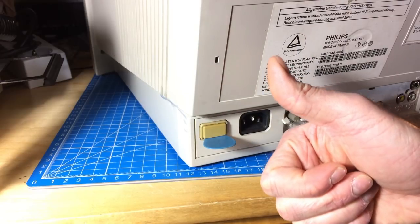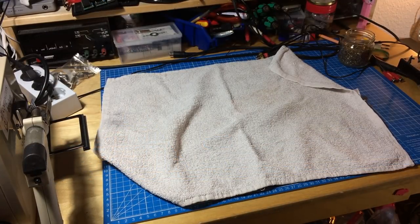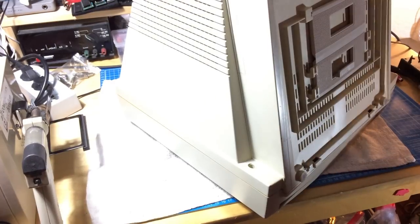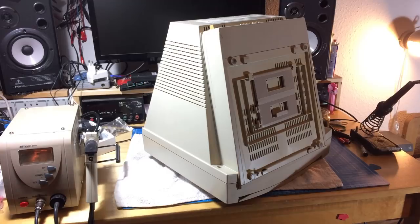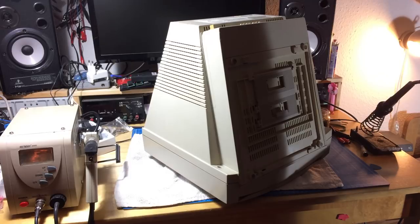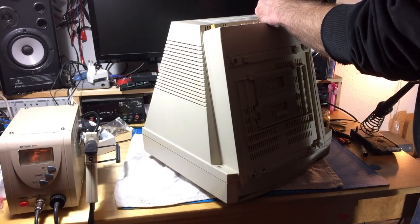I'm using a towel here because I want to put the monitor upside down with the screen on the bottom, and I don't want to risk scratching it. It's a bit difficult to scratch the glass, but there's an anti-glare coating that I don't want to damage — there are already some minor scratches that I don't want to worsen. In these monitors there are five screws: four in the corners of the chassis and one between the RCA connectors.